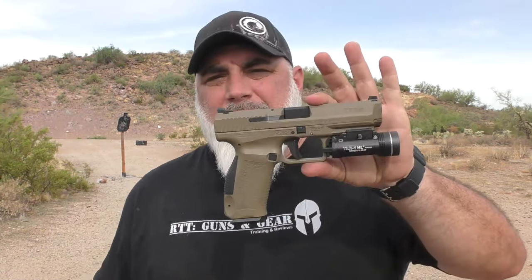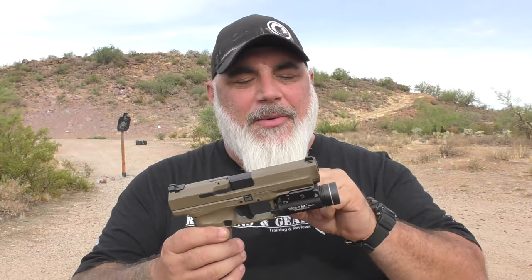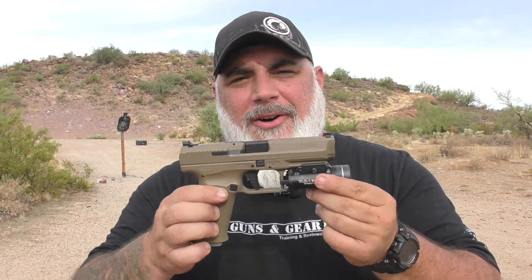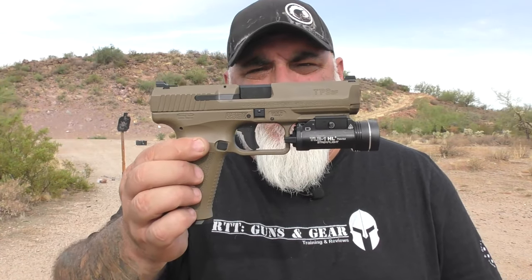Let's get into the Canik TP9SF. To be honest, I didn't mean to get this gun. I meant to get a Canik, but I was down with a really bad flu there a handful of weeks ago and I actually ended up getting this one in sort of a NyQuil coma. I thought I was buying an optic-ready model of Canik and I wasn't. So I have this one.